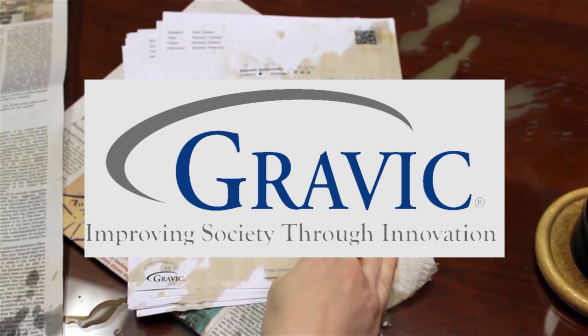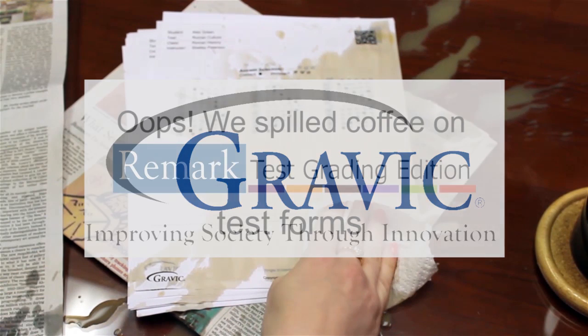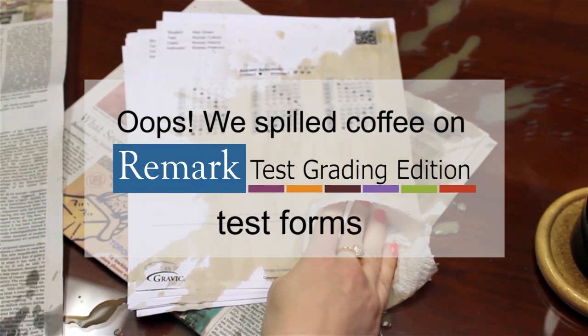Welcome to the Remark Software YouTube channel. While no one ever wants to admit it, we have all spilled something on our desk at one point or another. With this video, we will demonstrate what happens if you spill coffee on your Remark Test Grading Edition forms before they have been processed.